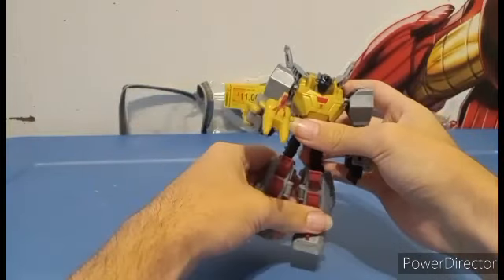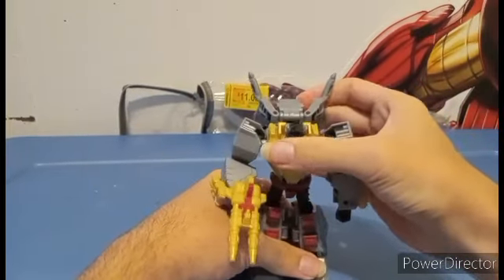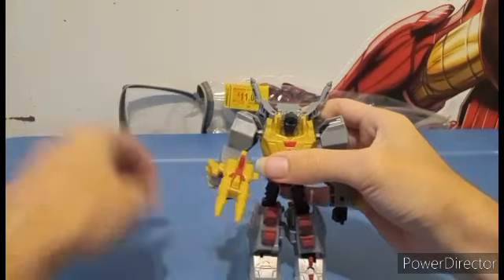Once you peg it in, it's gonna stay in there, and I really do like this. He still doesn't have a sword.